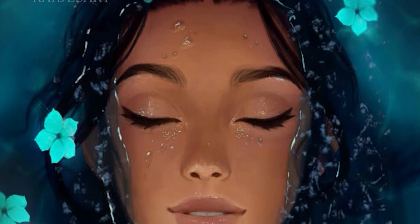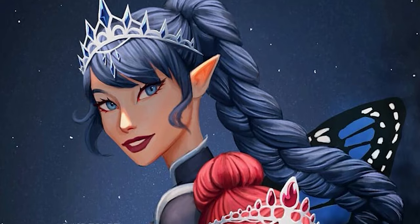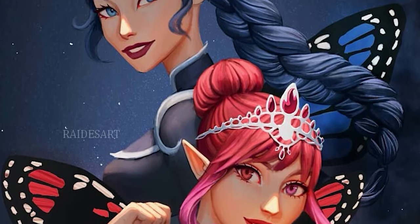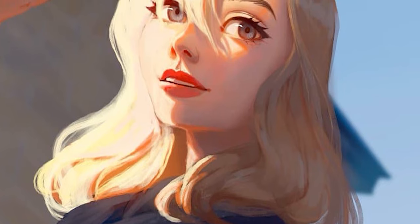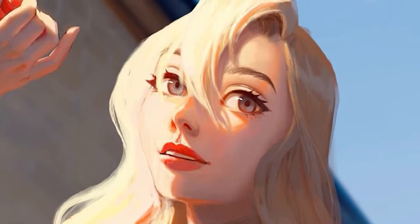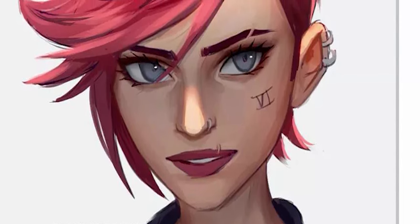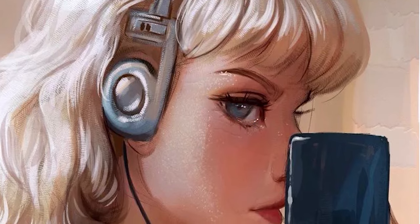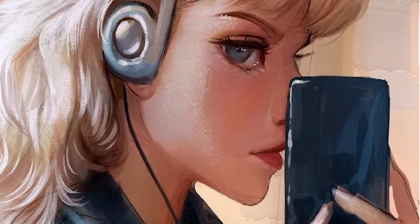The mouth is generally fairly close to the chin, suggesting all the features are pulled slightly low on the head, emulating that baby-face look. Apart from the eyes, these stylized aspects are rather subtle and fairly realistic but better - like with the lighting, taking reality and improving it just enough that it looks more aesthetically pleasing while still maintaining believability. Coming back to the eyes though, they are stylized in very specific ways and are probably the most defining feature of Raid's work. The outer corner of the eye is almost always higher up than the inner corner, emulating that cat-eye effect.